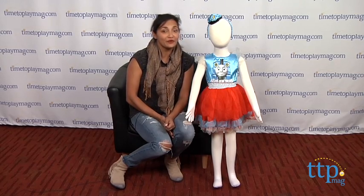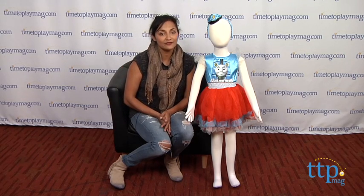Hi everyone, this is Maria with TimeToPlayMag.com. For little girls who like Thomas the Tank Engine, we have the Thomas and Friends Thomas frilly costume.